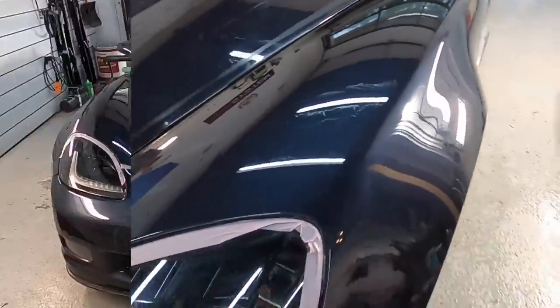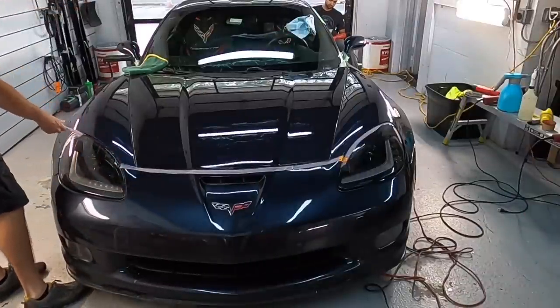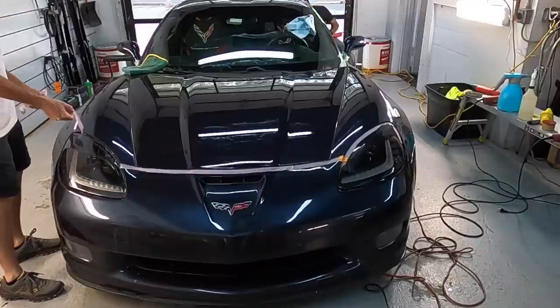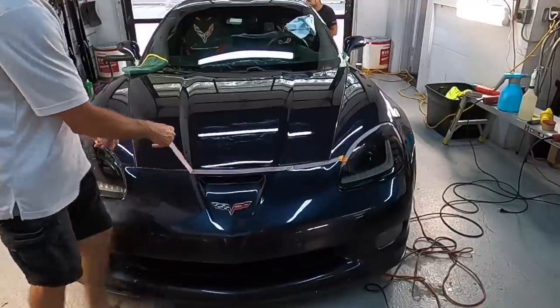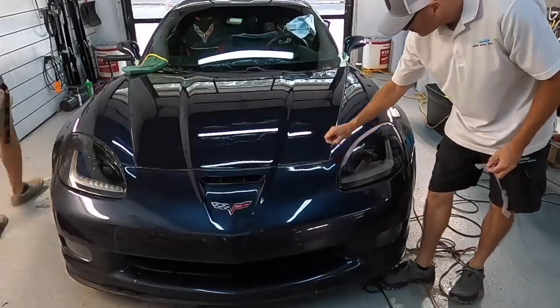The hood has oxidizing and cracking, but I believe we can remove that damage completely. With some time and patience, that's exactly what I did. Let me remove the masking tape and grab a panel prep just to show you there are no polish residues hiding any imperfections, and I'll bring you in close to take a look.